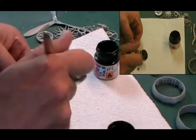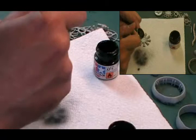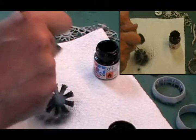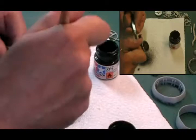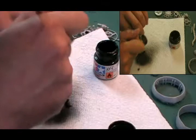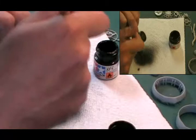We spray it all black and then we're going to come back with some dry brushing to bring this to life. Making sure we're getting this from all angles because of the way it is and the way it's going to go together — keep twisting and turning this back and forth to make sure we get into all areas. Then just let that dry off.